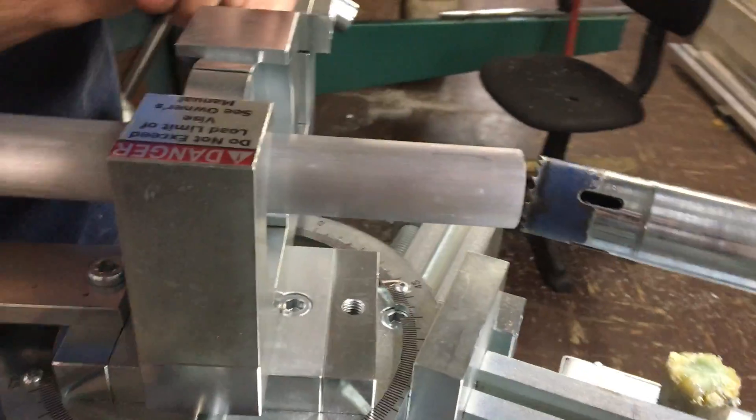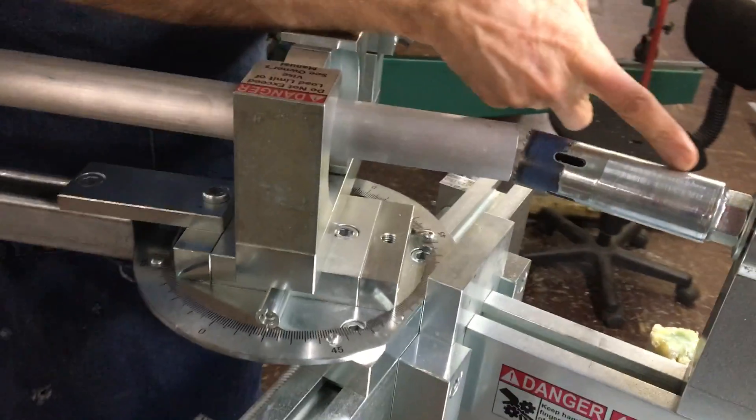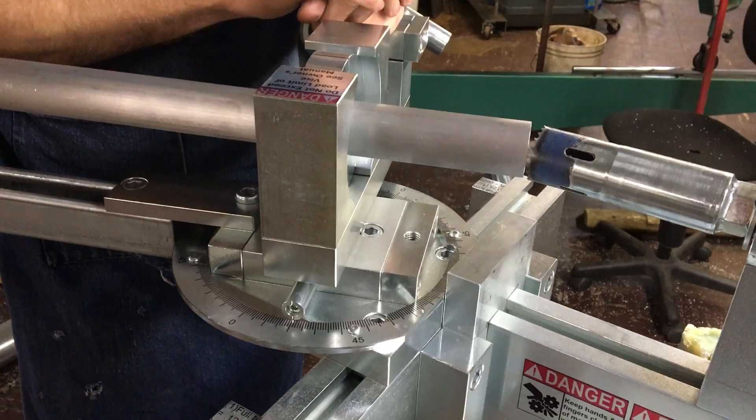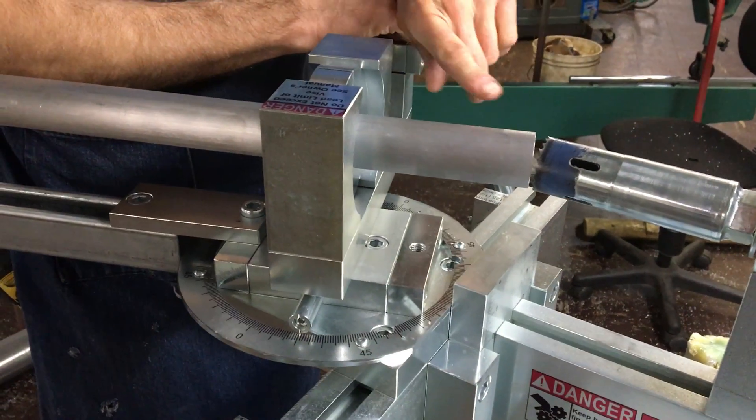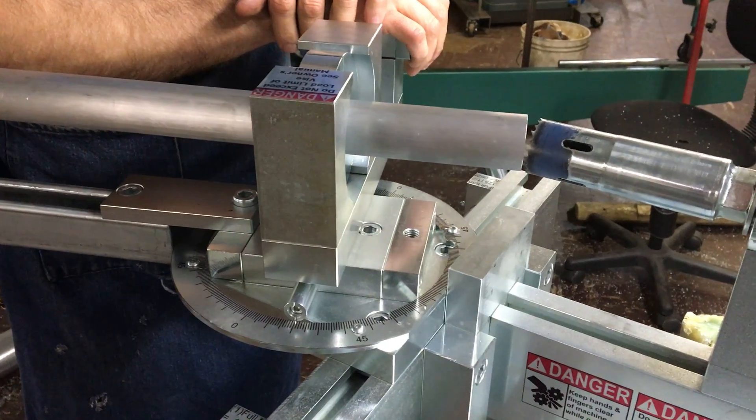Prior to this video, what we did not show you is you would want to put a little bit of lubricant on the inside of the hole saw, because we are taking all this material up and it is going inside the hole saw. We're also going to lubricate the outside and the teeth.